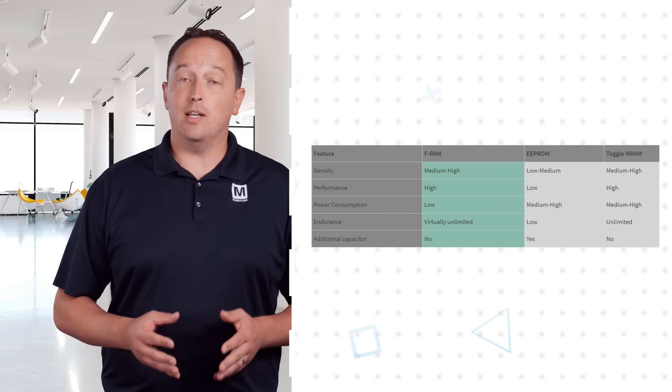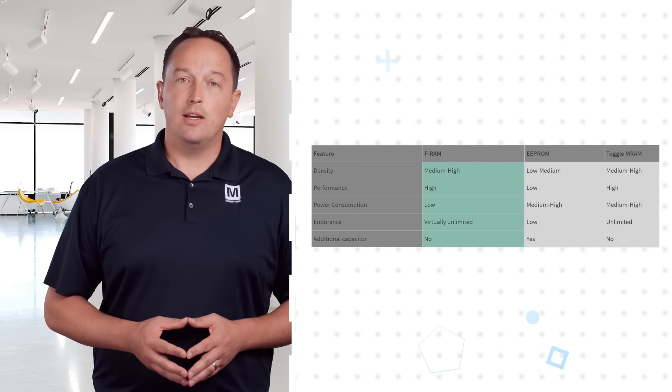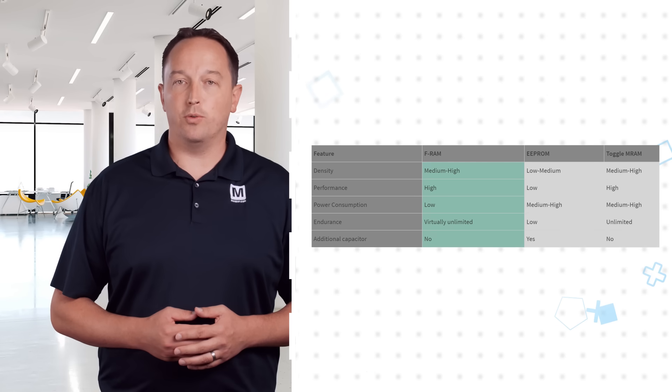Additionally, MRAMs are sensitive to external magnetic fields and experience temporary or permanent data corruption when exposed.